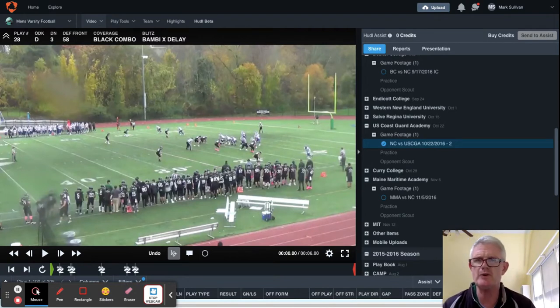In this blitz film clip, we're going to share with you out of our 58 front — which is 2-5 techniques — our Bambi X with a delay tag. We're playing black combo in case there are two running backs and both go out. That might involve a peel on the side away from the pass strength. As an example, see this is a 20 set.